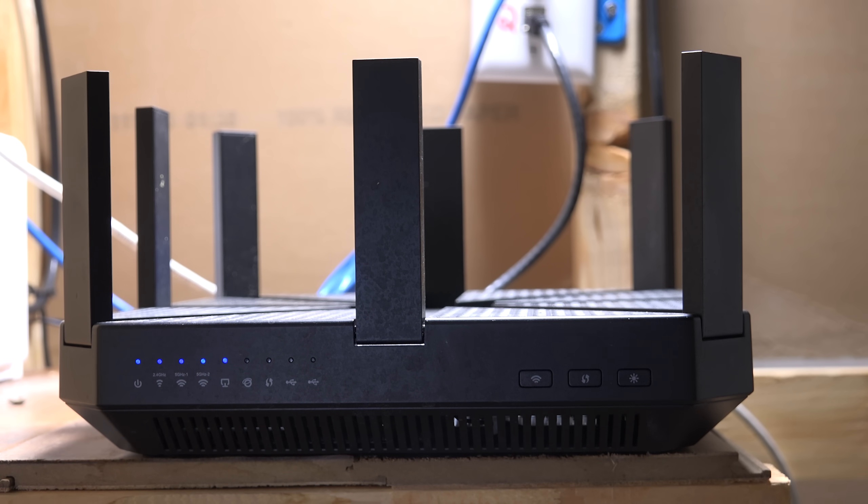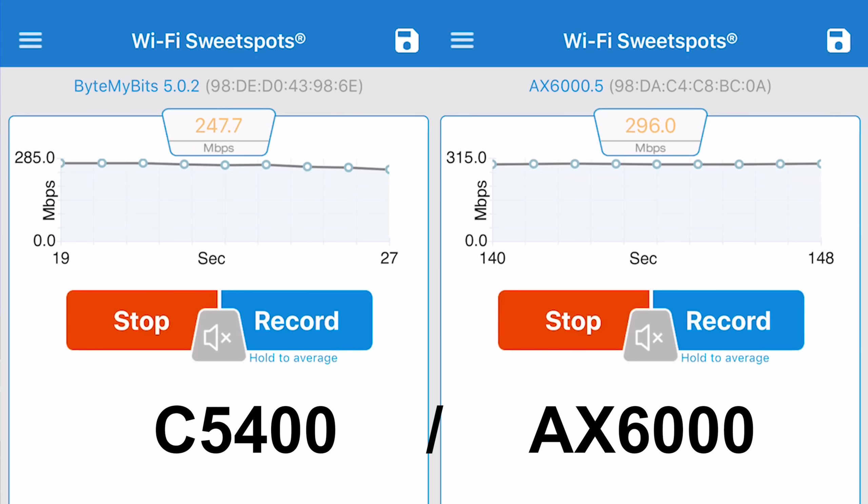Comparing signal strength and speed to my old router, the TP-Link C5400, I got very similar coverage throughout my house but noticed a speed increase of about 50–100 Mbps in the far corners, so this is definitely an upgrade for me. If I ever want service all the way out to the street though, I'll need to move the router out of the basement.